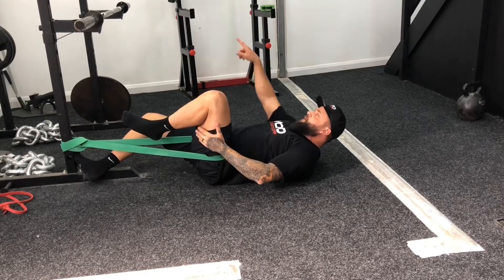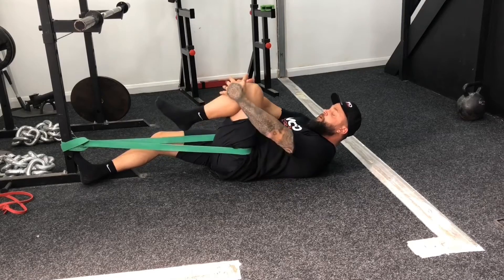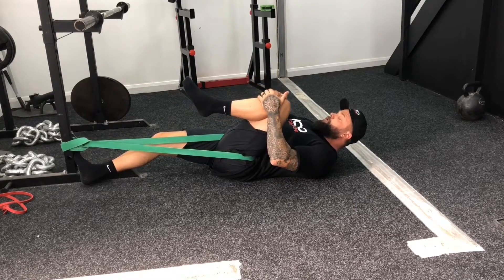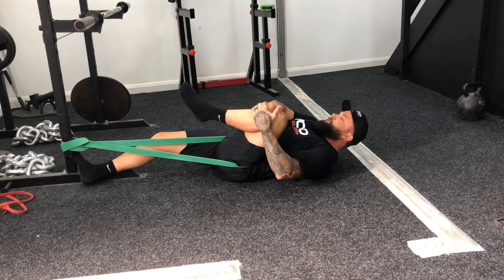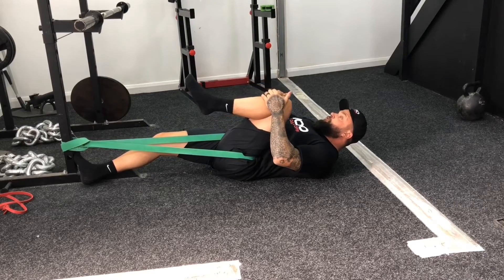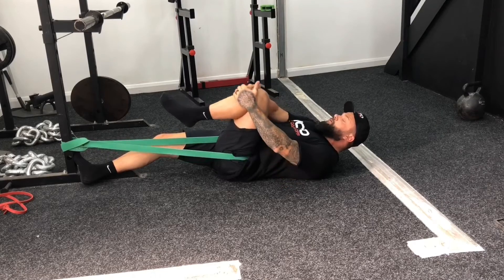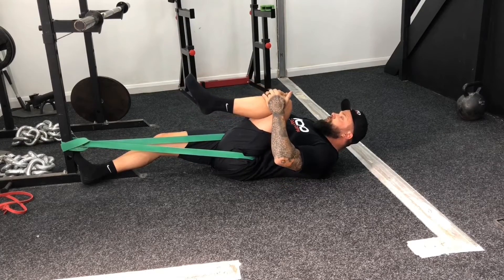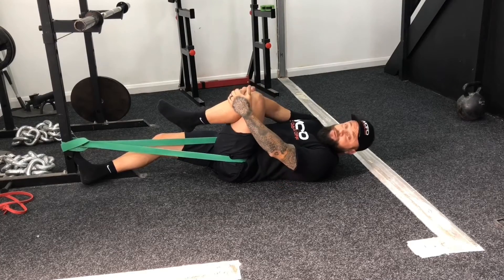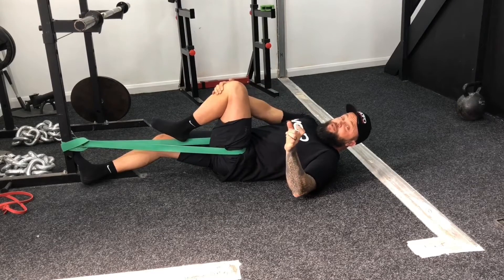Power band attached to your squat rack or something immovable. Push back to create some tension on the band. Grab your knee and go knee to shoulder, knee to the outside of the same shoulder, and back. Knee to shoulder, knee to outside of the same shoulder. Do 30 seconds on your left leg, 30 seconds on your right leg — that's the first part of that movement.